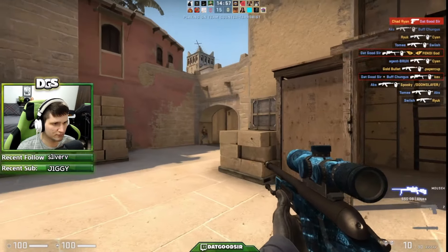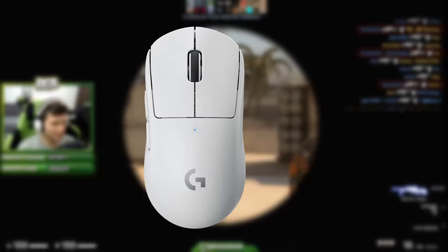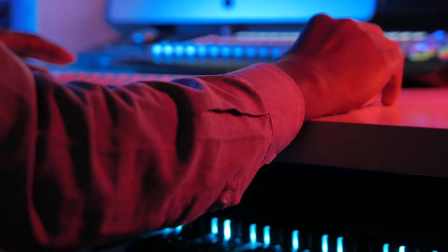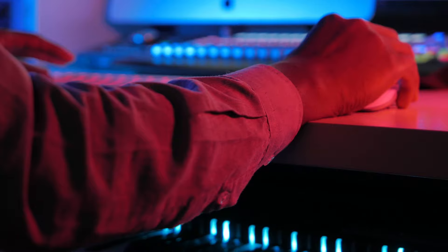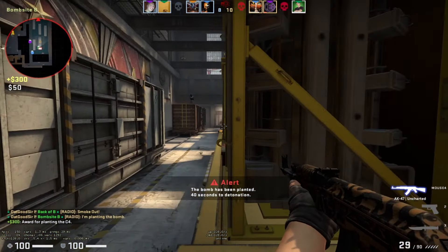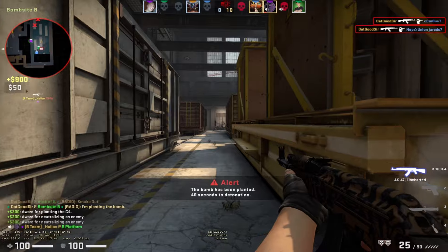For example, the ever so popular Logitech G Pro Superlite has a sensor that boasts a whopping 25,000 max DPI, and they're certainly not the only ones with high DPI capabilities either. However, it's important to note that just because a mouse can be set to high DPI doesn't mean it should be.